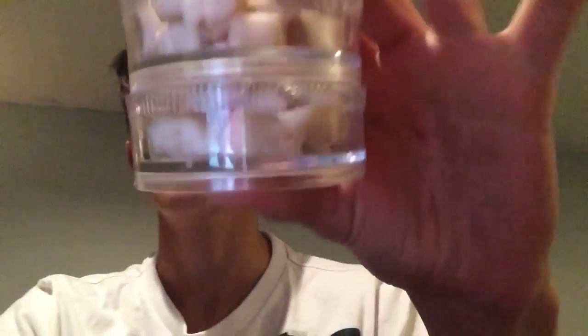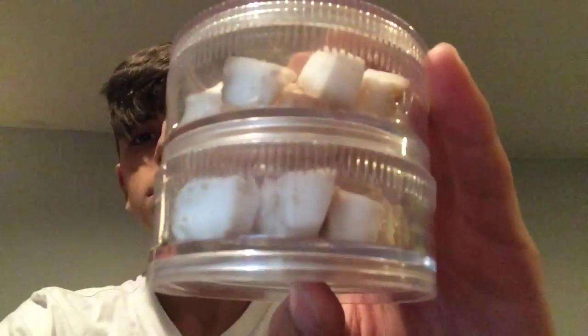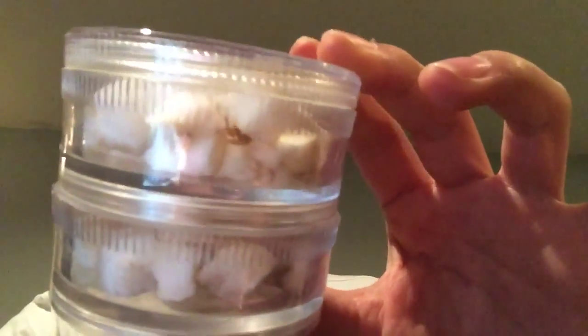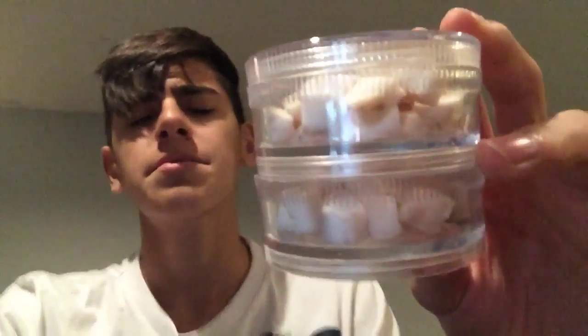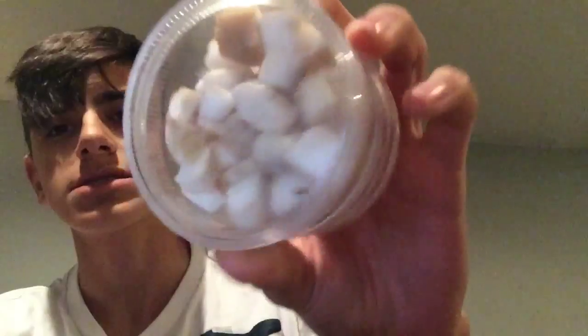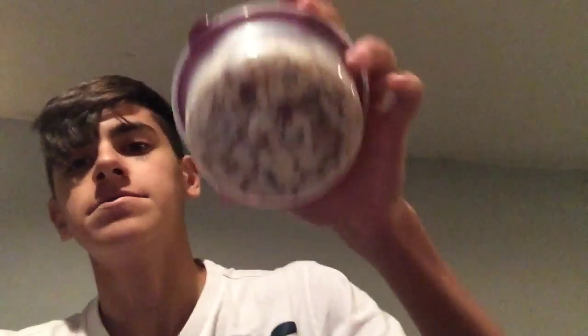Here's their coconut — baked coconut. I tried some after I baked it and it wasn't that good either, but they seem to like it. I have a lot of coconuts and a lot of almonds.